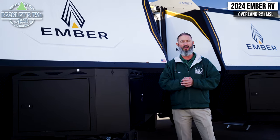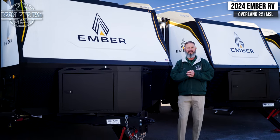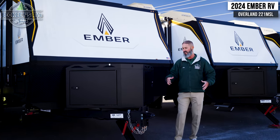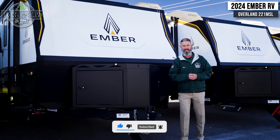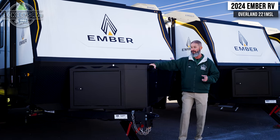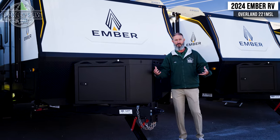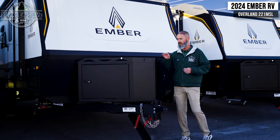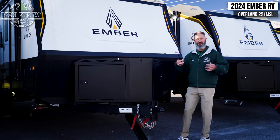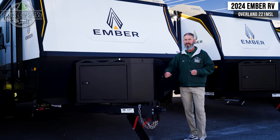Outside the 2024 Ember 221 MSL — this is the Overland series and it definitely speaks to its capabilities just from the outside; the aesthetics and look. But beyond the aesthetic, there is a lot of functionality and we're going to cover some of the cool ones here today on the outside. Starting up front, I love the nice big utility box that is metal. We all know what plastic does in the sun over the years, especially if you've had past RVs — it gets brittle, it fades. This is rugged.